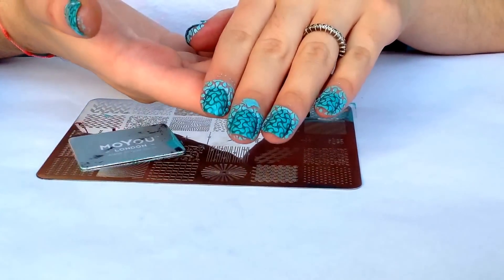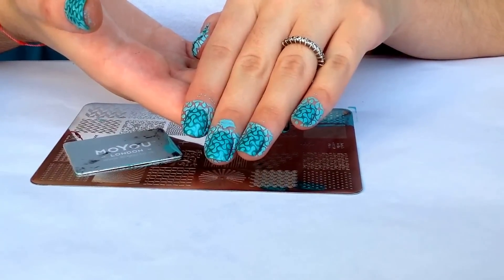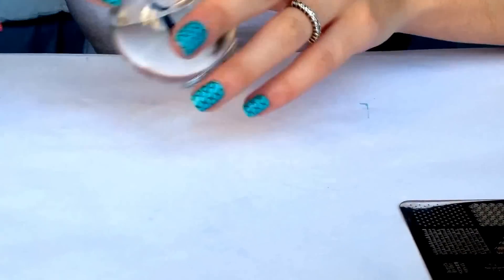I'm going to be cleaning up around the edges and I'll come back to show you the final result. Our final step is applying our top coat.